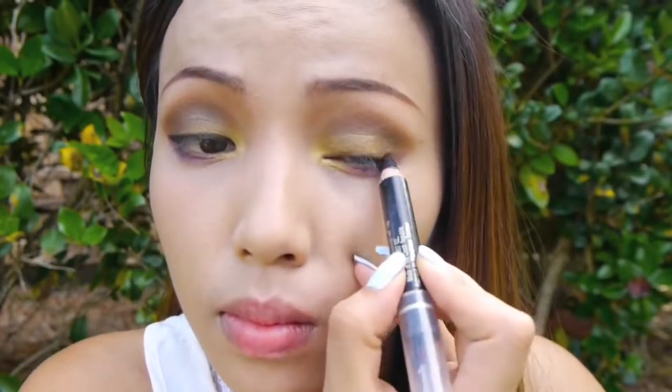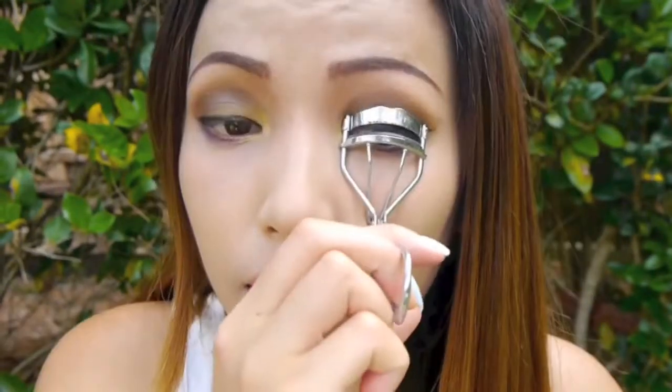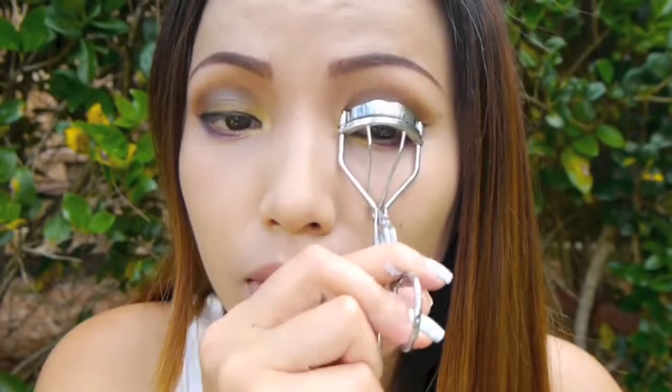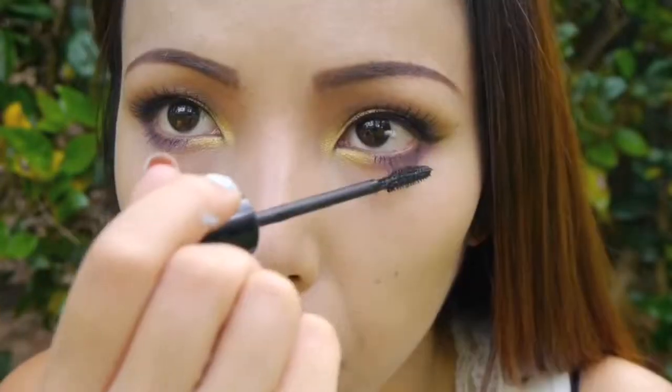Next I'm just gonna take a black eyeliner and line my upper lash line and wing it at the corners. If you guys want to be safe, just use a waterproof liquid eyeliner. Now if you're naturally blessed with long lashes, all you need to do is curl those lashes and apply a waterproof mascara. For me, I'm gonna use false lashes — really lightweight, natural-looking lashes. And here comes the polar bear, he just wants to show you guys some love and lick my CC cream! After that, I apply my waterproof mascara on my upper and lower lashes.